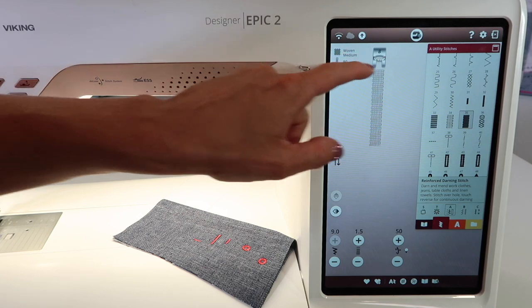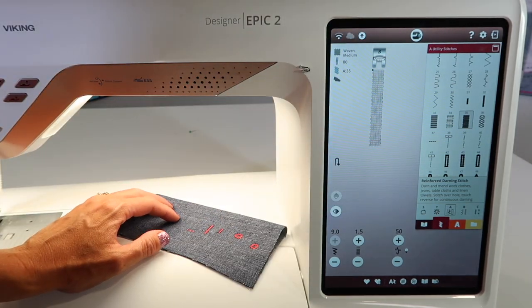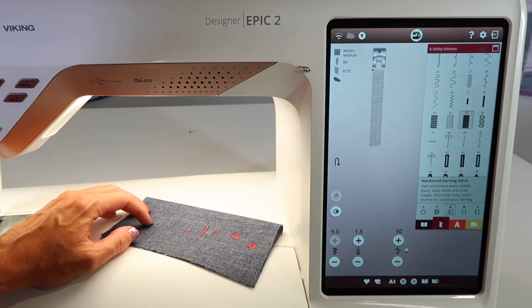Then stitch 35 — you'll notice there's kind of a crisscross and an over-the-top straight line. It's almost like it has an underlay stitching part to it. Once again, you'll have control of how long that will be.